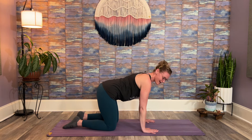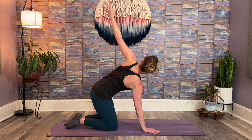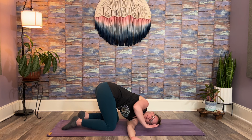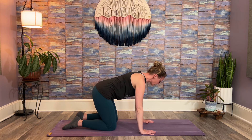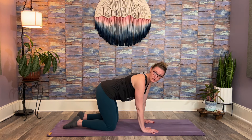Then the other direction — left arm goes through and maybe forehead comes down. Push into the floor with your right hand to twist a little farther, and then push into the floor with your whole left arm. Noticing what happens at your left shoulder blade. Then we'll bring it back up. Let's do one more on each side. Make sure that the hips are back enough that you're not putting any strain on your neck.